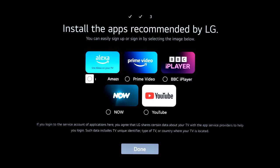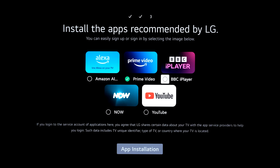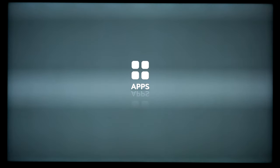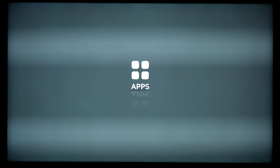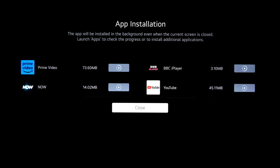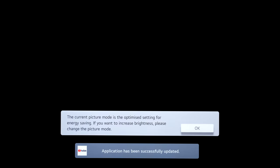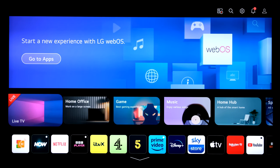At setup you can pre-install apps: adding Prime, BBC iPlayer, YouTube, and Now TV. For Alexa, not bothered. There's an option to turn on YouTube via Wi-Fi so you can cast a video from your phone directly to the TV — it will also turn the TV on. However, this uses more energy as the TV stays in a higher standby mode waiting for that command.